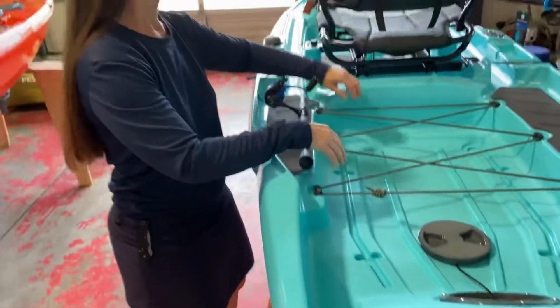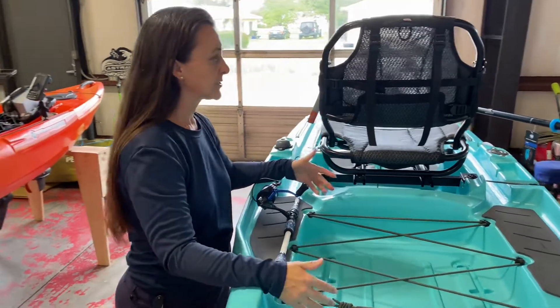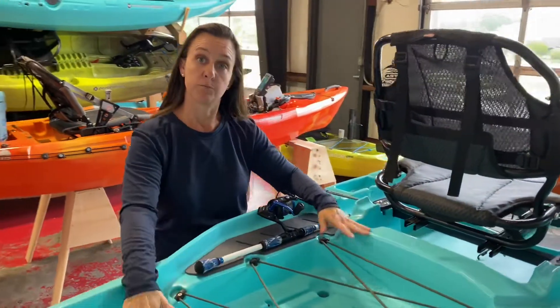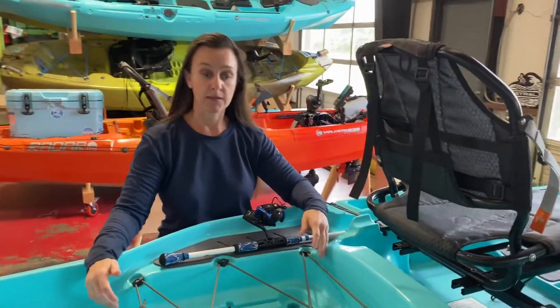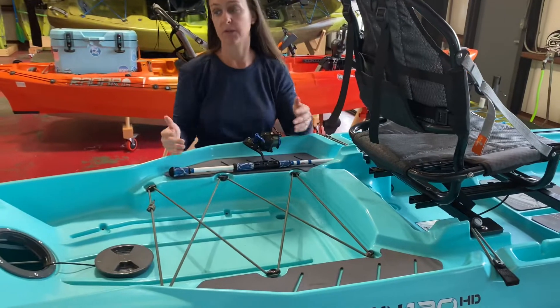In the stern, there's a big tank well. It's just another way to customize the boat how you might like it. So if you want a big cooler, it can accommodate that. If you want the Yak Attack Black Pack with rod holders, it can accommodate that too.